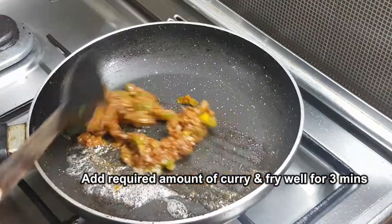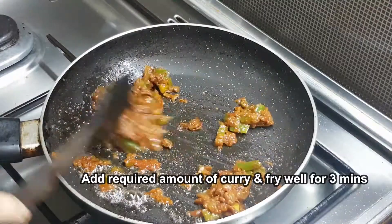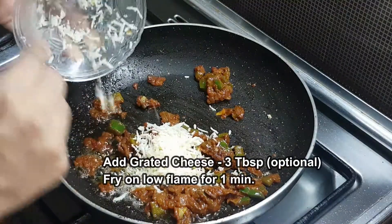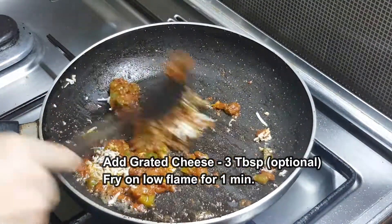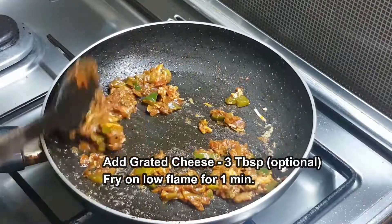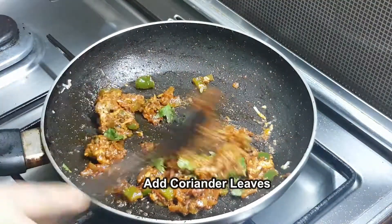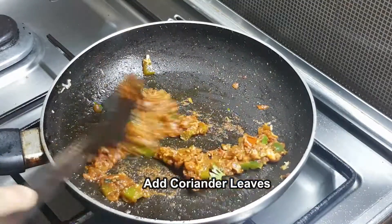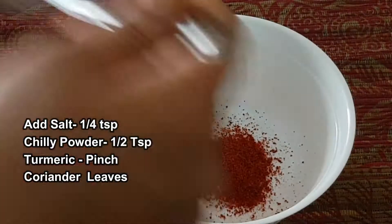Put the cheese in the pan on a low flame. Put the cheddar cheese in the pan. Coat it with sauce.